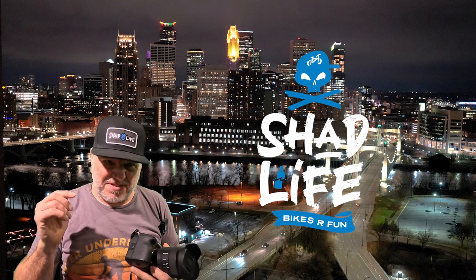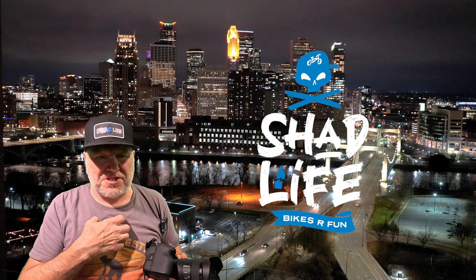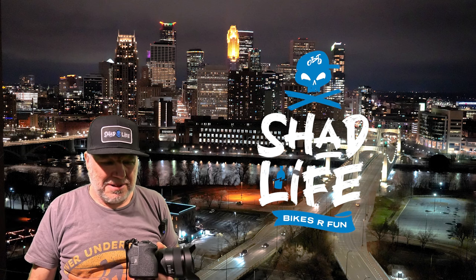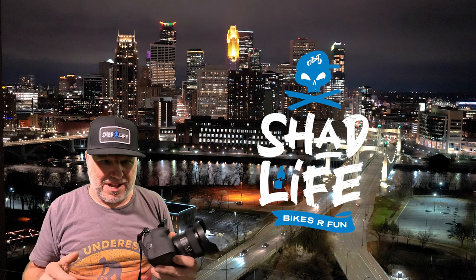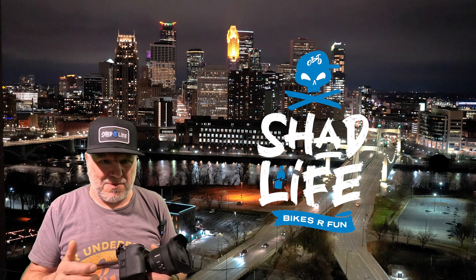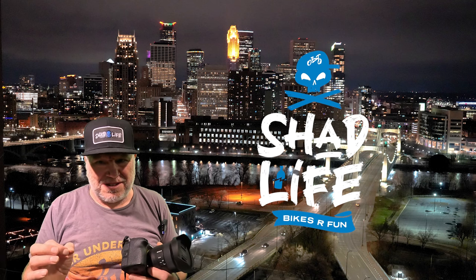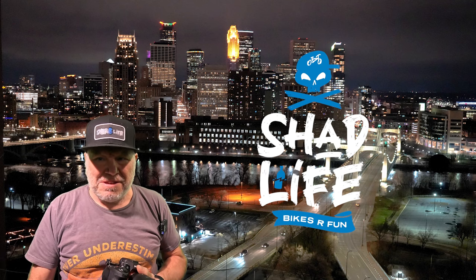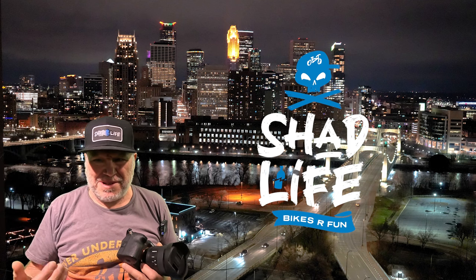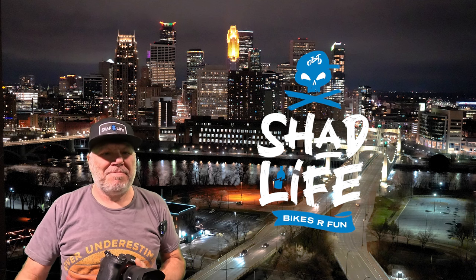I'm going to finish this video with a GoPro chesty mount lap around the track. They just rebuilt the track, so this is the newly rebuilt layout. If you're local here in Minnesota or you travel to race at Rum River BMX, check out this preview of what the new track is like. It's way more technical than it was before — a little above my skill level, but a lot of fun. I appreciate your support for my channel — please like and subscribe, peace.